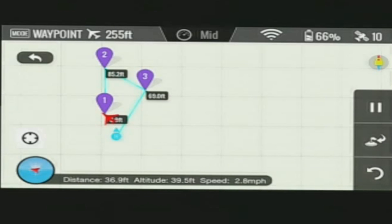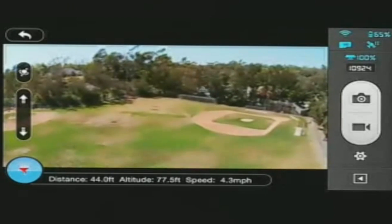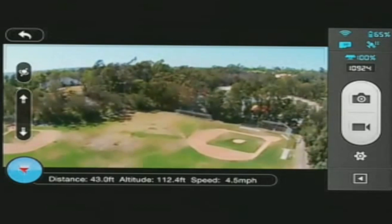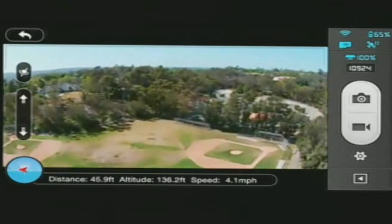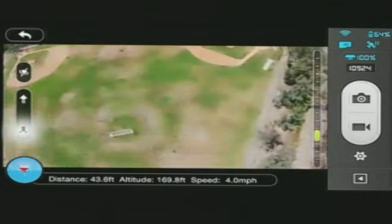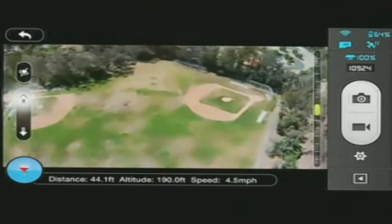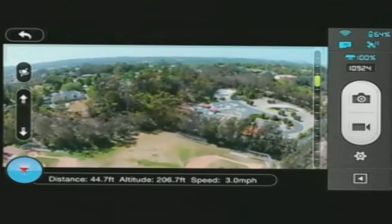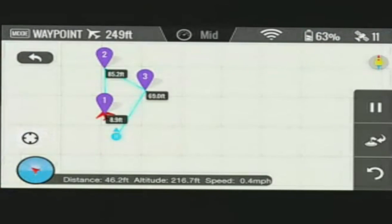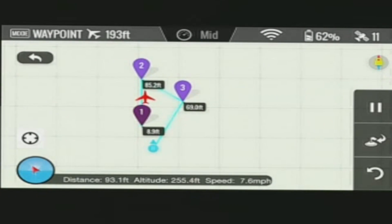Now I'm going to tap Done — you see those waypoints set. Hit Go, and now I'm going to go back to the camera view. You'll see that we are, in fact, moving. We're headed up — altitude of 97 feet, 100, 108. While doing this, I can tilt the camera up and down using the app. Now if we go to the ground station screen, we'll see that we're at 246 feet and it's starting to move along the waypoints along the mission.